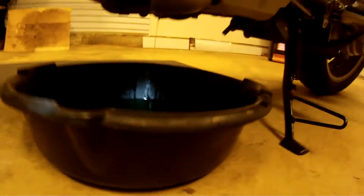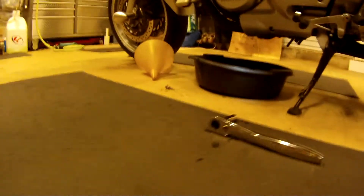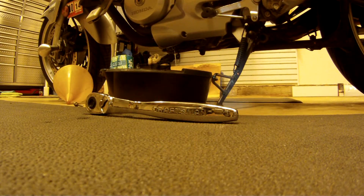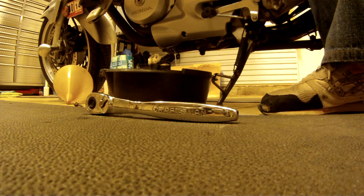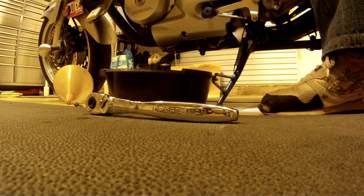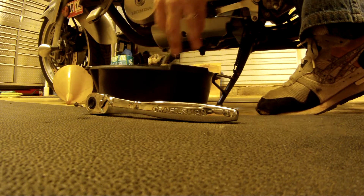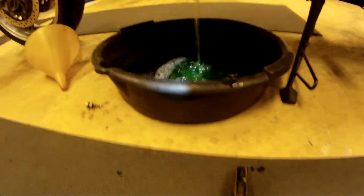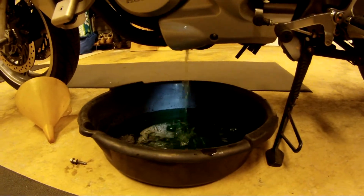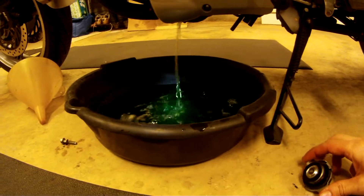It's draining very slowly. So what I'll do is come over here and undo the radiator cap. You can see it really coming out now. By waiting to release the radiator cap until after I was done with the bolt, it wasn't coming out quite as rapidly, so it was a little bit more manageable. Now I just wait and let it drain.